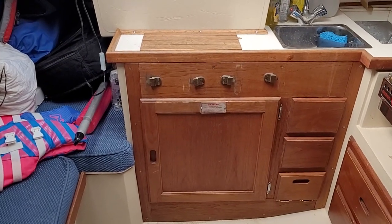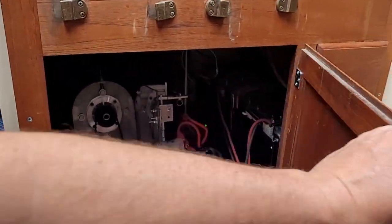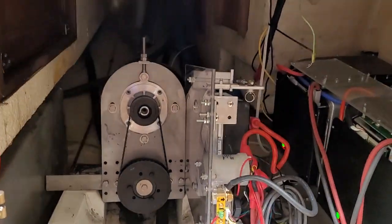Here is the electric retrofit of my Catalina 27. Same engine compartment, less the diesel engine.